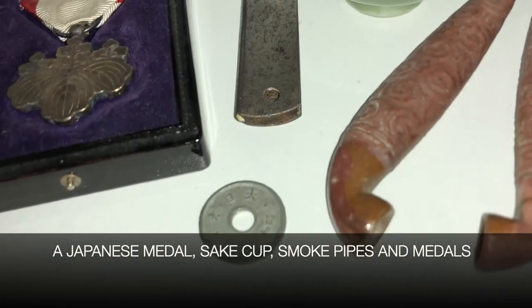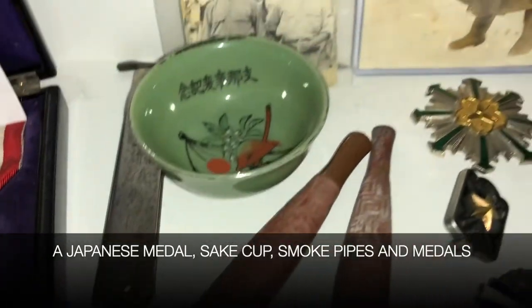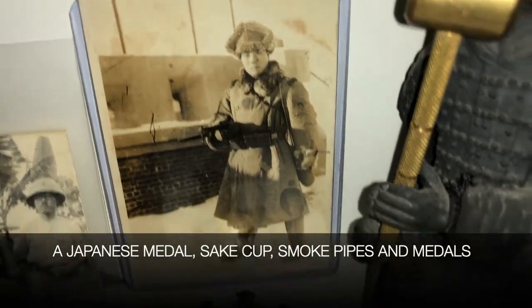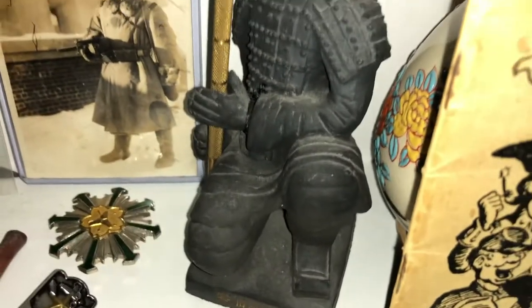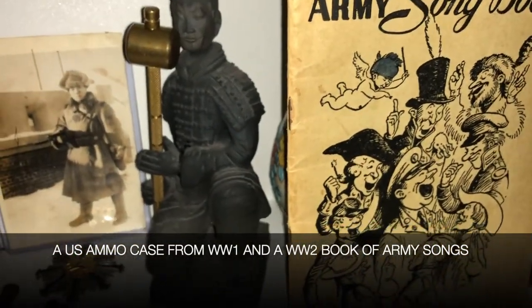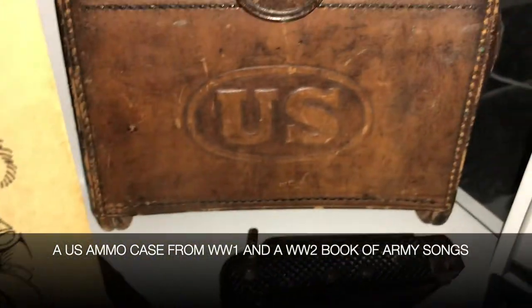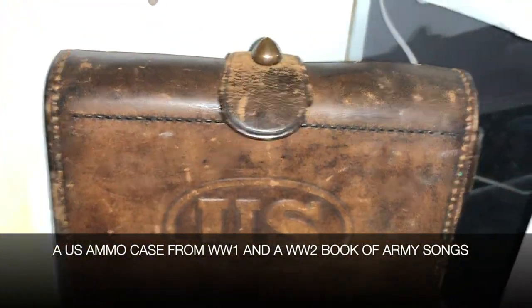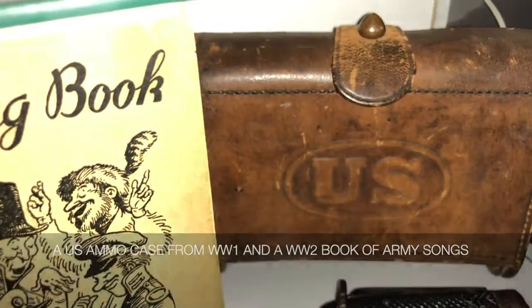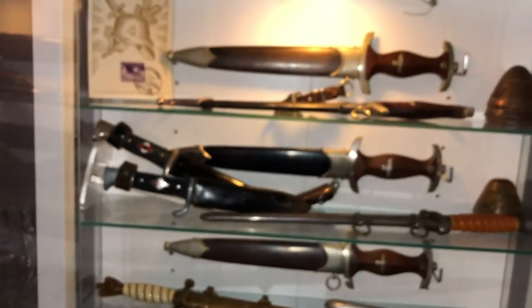Oak leaves and acorns — I would assume that represents strength, the strength of the Luftwaffe. This is what's referred to as a stacked tang or hidden tang design, because the handle actually consists of three pieces: there's a ring right there with the oak leaves on it, here's the handle part, and this is a separate second ring.